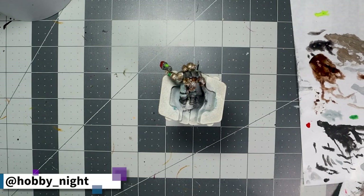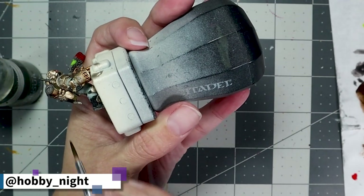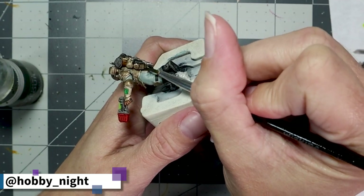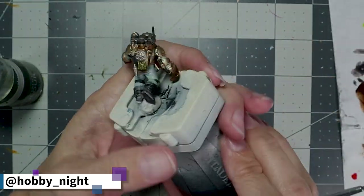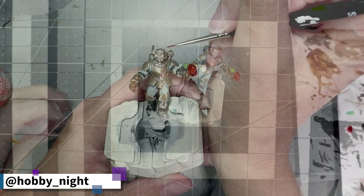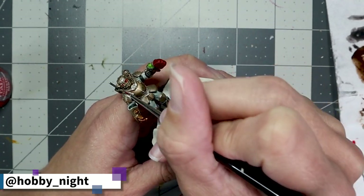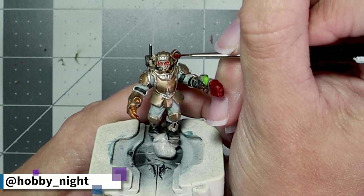The other bit on the backpack I decided to update was putting some Militarum Green on the ammo casing at the bottom of the backpack. The green color ties in those other green tones we've already used and adds further detail to help the backpack pop. Finally, we take a little bit of Spirit Stone Red and apply this to his eyes, the lenses on his helmet, and the lenses on his backpack. This gives a nice little gem effect and it ties into the tip of the plasma gun, which I very much enjoy.